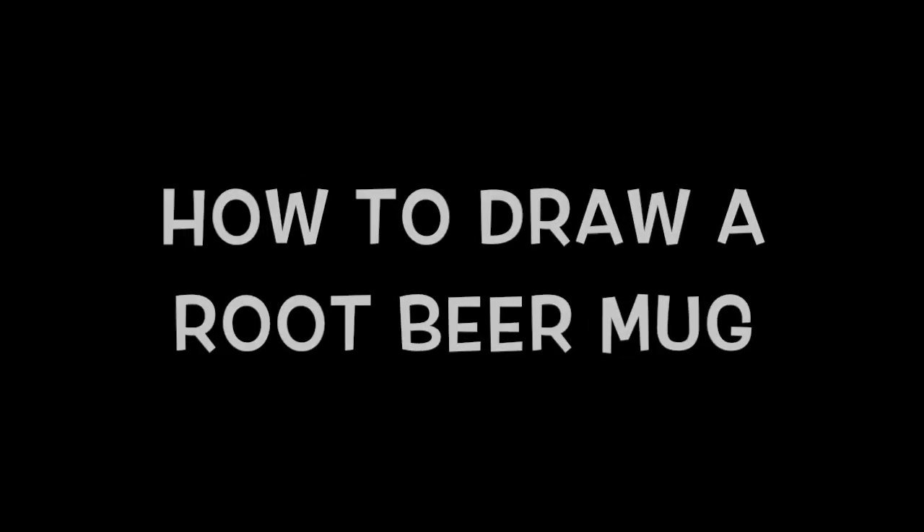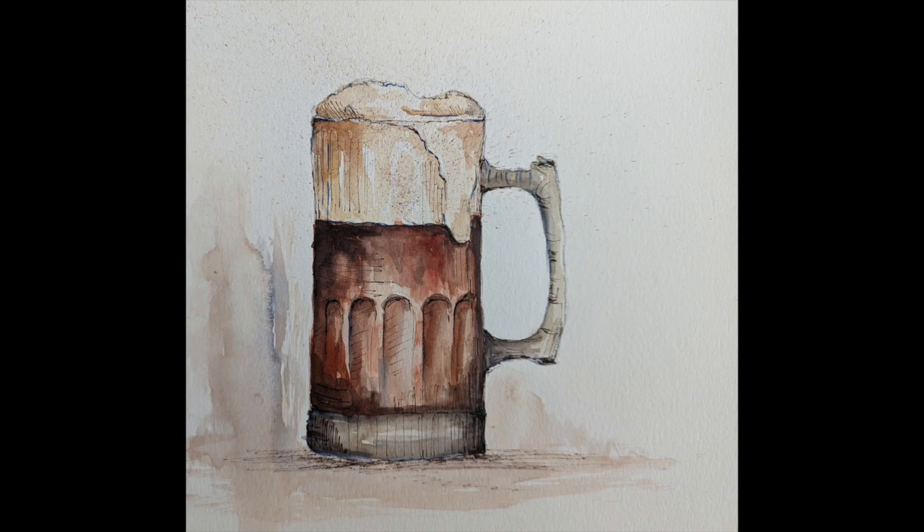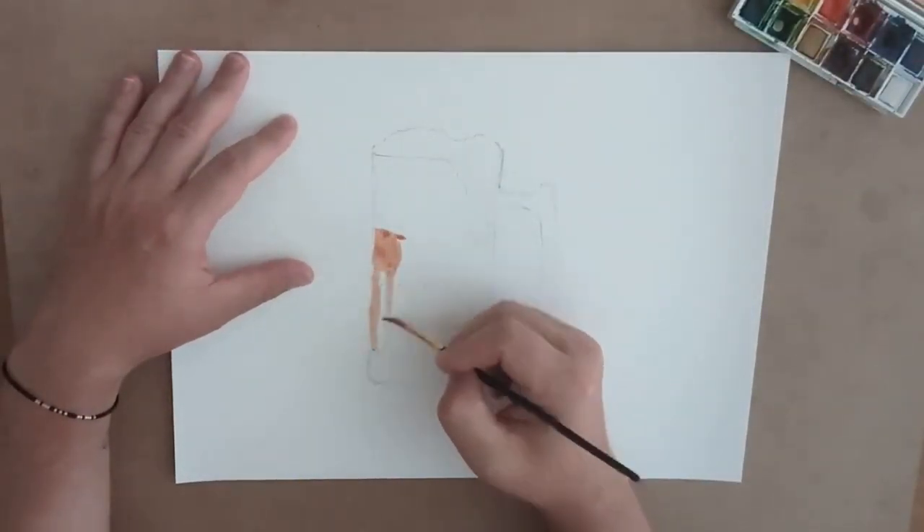Hello everybody! This is my latest installment of still life projects that involve translucent materials like glass.